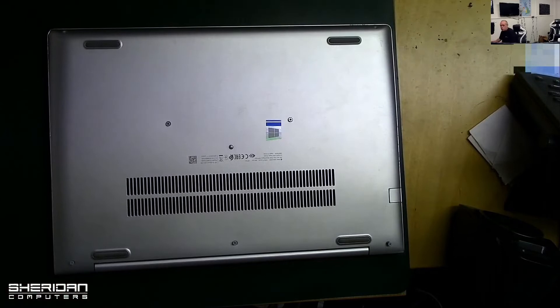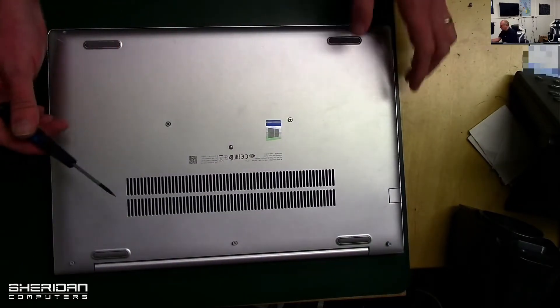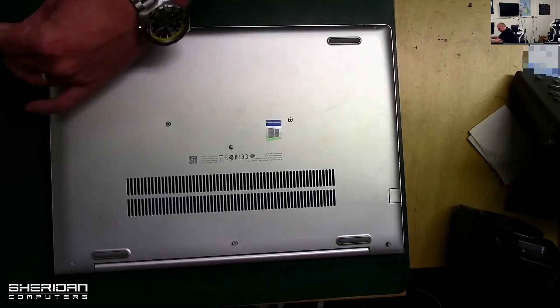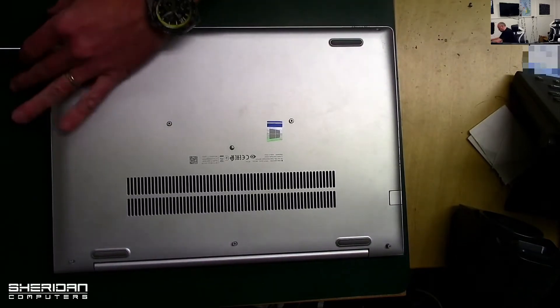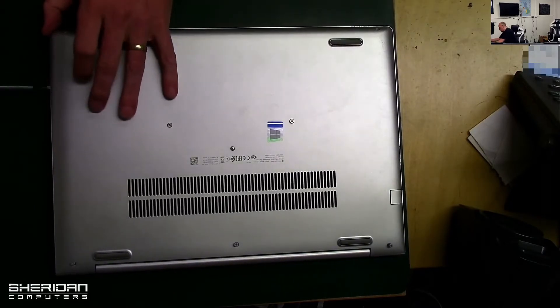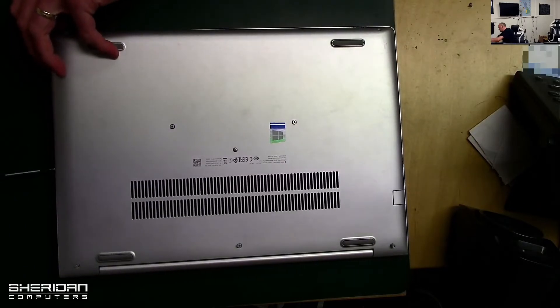Okay, so with those removed we can now go ahead and attempt to remove the base. I'm just using a flathead screwdriver for this — I'd suggest you use a pry tool if you have one. If we lift it up and go around the laptop on the sides.